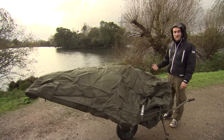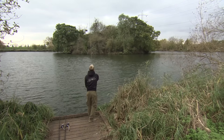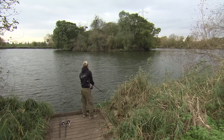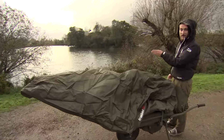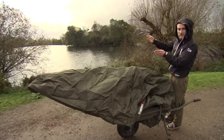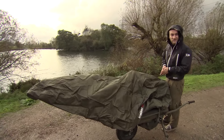I'm going to get my rods out. I'm probably going to put one up against the island like I did yesterday - I didn't catch on that but it's always worth a shout tight to the island, it's a spot I've caught from before. The left hand rod's going in open water where I had the bite, and my middle rod's going down the side of the island in open water where I saw some fish yesterday. Without further ado, I'm going to get my rods out and see if I can catch one.